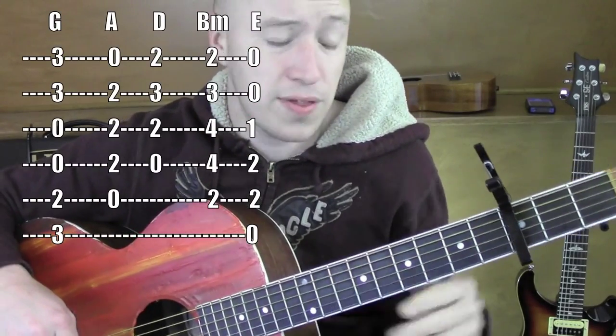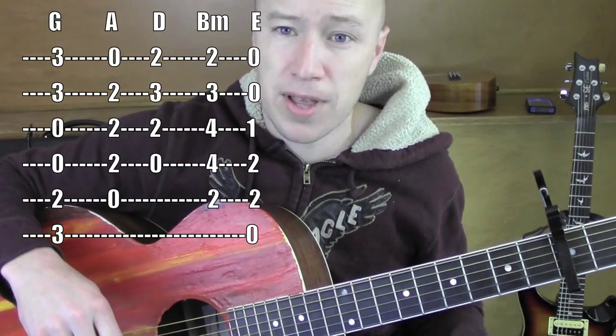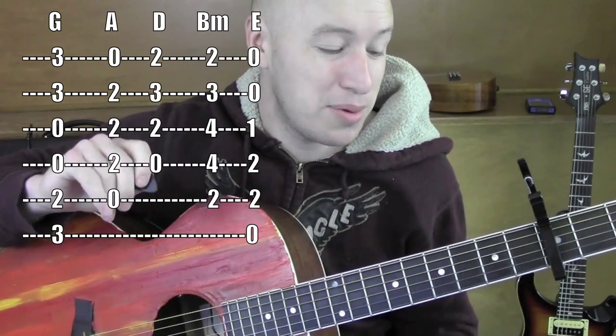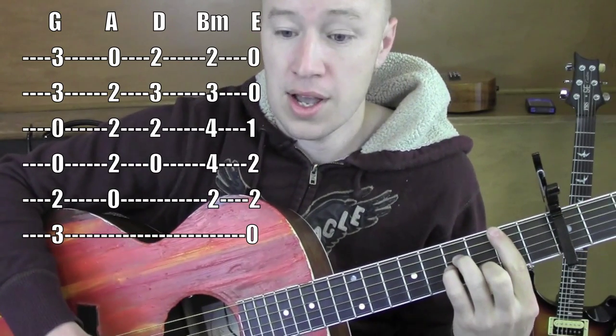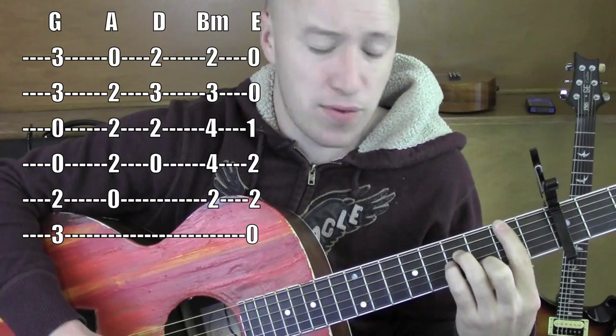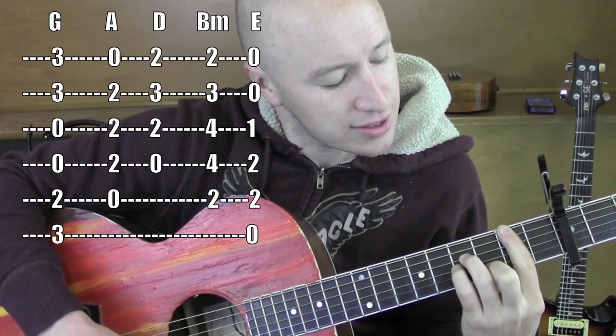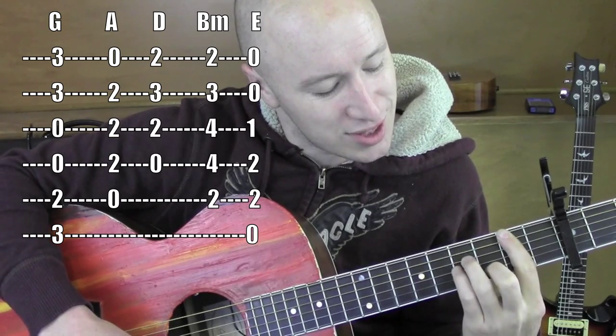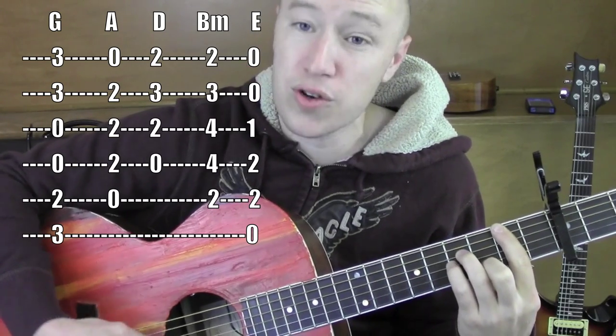So I'm playing a capo on the 3rd fret. This is a standard chord version of this song. I have another version up that has some easier chords where you don't have to do the bar chords, but these are the most standard ones. So B minor, 2nd fret — I'm barring everything on that 2nd fret, and this finger is on the 3rd fret, 2nd string. These fingers are on the 4th fret, 4th string, 3rd string.